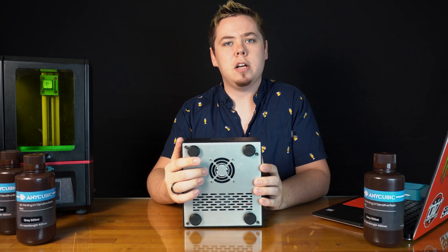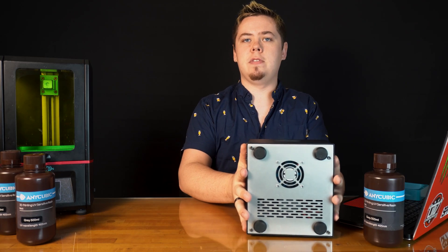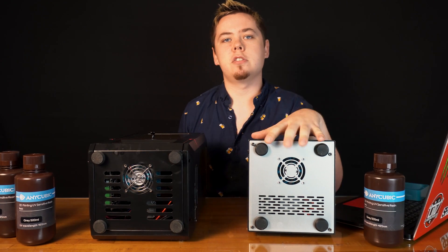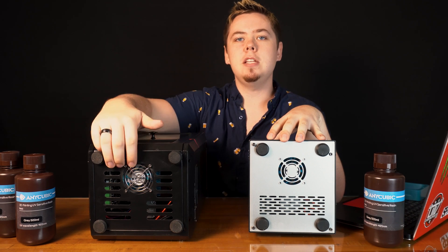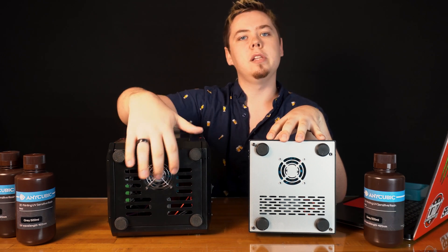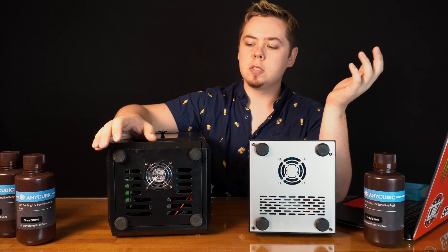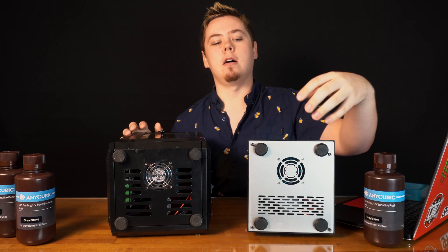Next let's take a look at the bottom. We have our exhaust fan and more vents. Comparing the bottom of this machine to the older Photon, you can see how much more polished the Photon Zero is. On the older Photon the vent holes are really large, so you can get all kinds of dust and debris in there which is probably affecting the life of the machine. This one is very closed off and has a much more polished look.